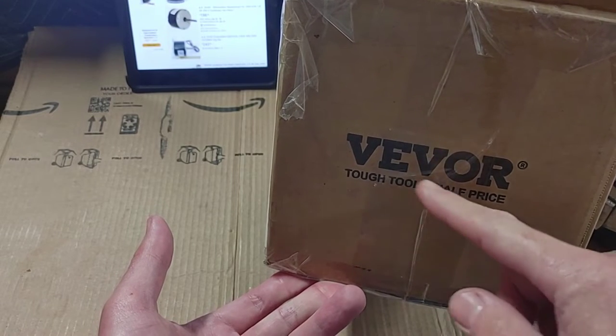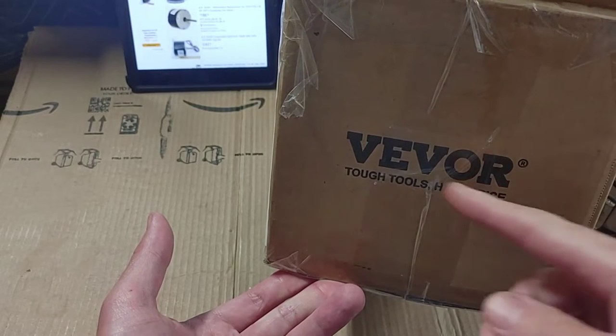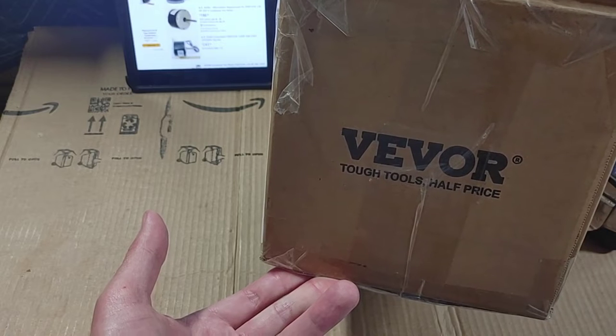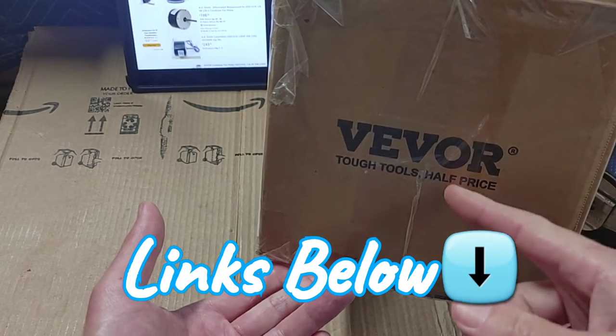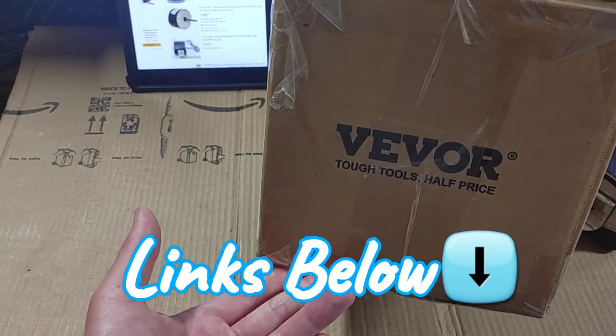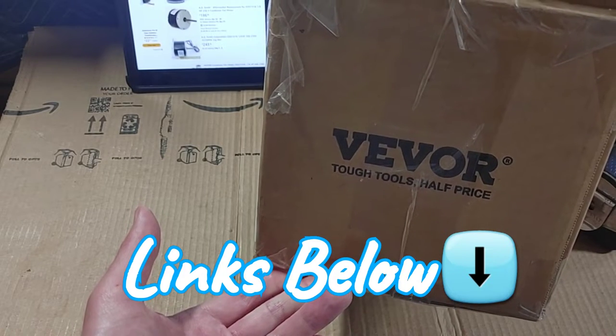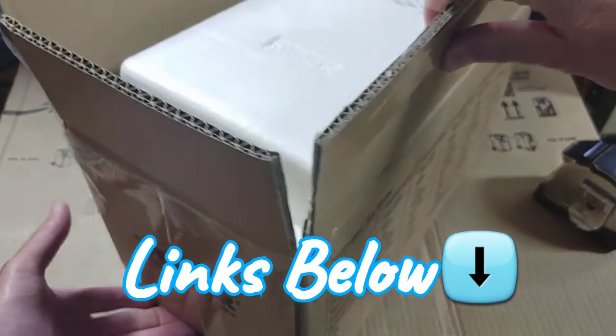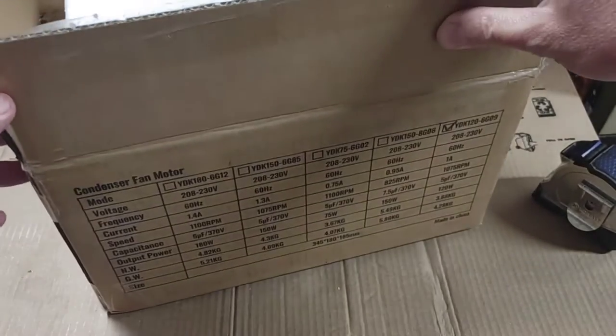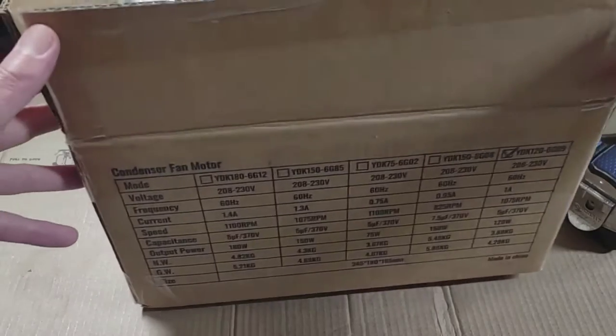It's tough tools at half the price. If you look on Amazon, they sell a variety of things — a lot of tools and household stuff — but it's cheaper on their own website, and it seems like most of the stuff on their website has free shipping as well. If you prefer Amazon, you can do Amazon.